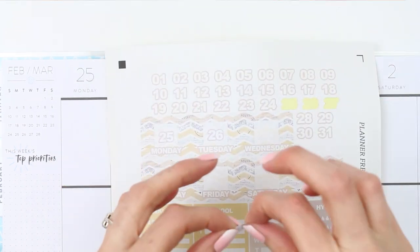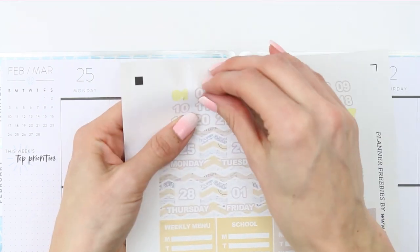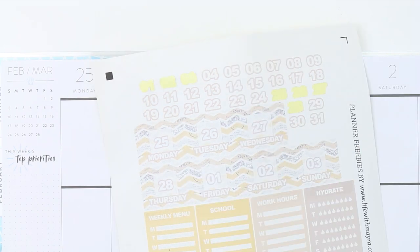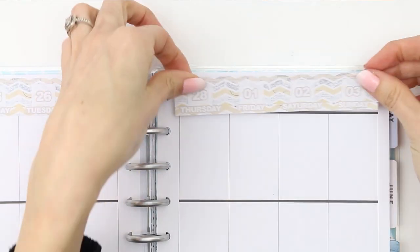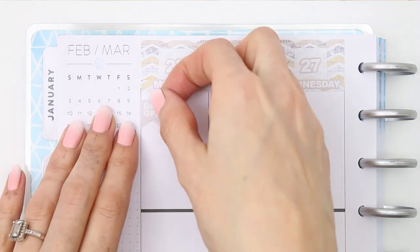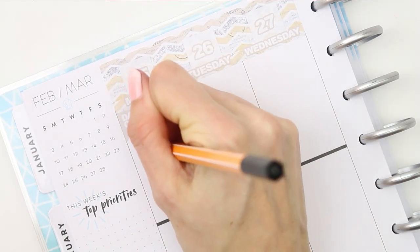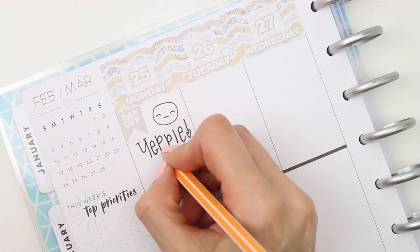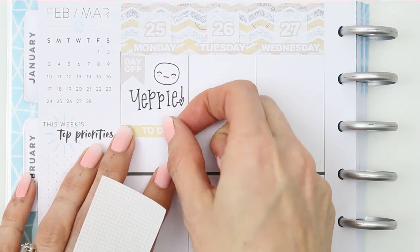I started with the thin strips of washi at the bottom and now I'm just putting the date dots onto the date covers. I thought these were single squares until I went to peel one up and it's actually just one long strip, which I'm totally fine with because now I don't have to try and match them up. I'm pretty sure the kit only came in one size, but I've had no issues with it fitting — if you're using a Happy Planner or an Erin Condren, it should fit.